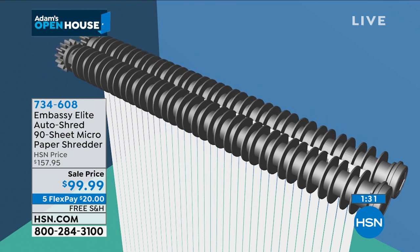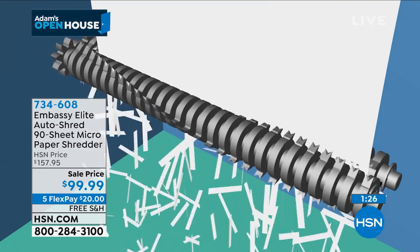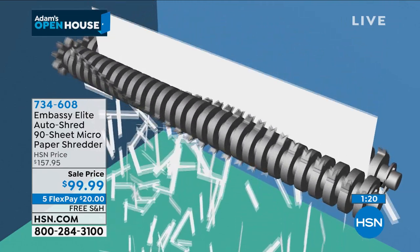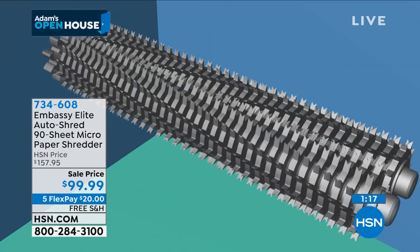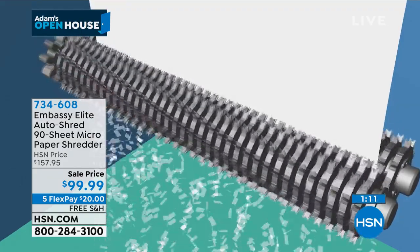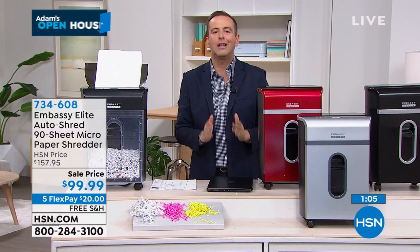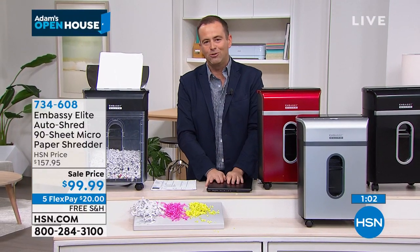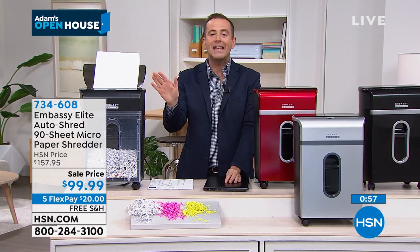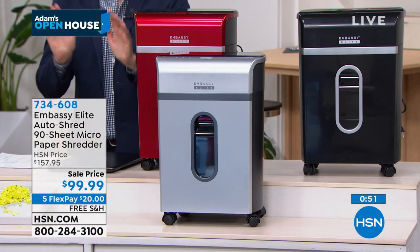I've presented shredders so many times and I'm just a little enthusiastic about them. The reality is, joking aside, this is the best shredder at the best price — and it's got the auto-shred, so we won't be a slave to the shredder. Up to 90 sheets in the back and walk away and it will do it for us. Folks, have your phones ready, laptops ready, HSN.com ready, HSN app ready. We are less than two minutes away from a special delivery that is going to rock the foundations of the Home Shopping Network.